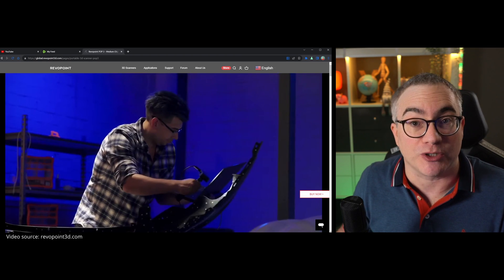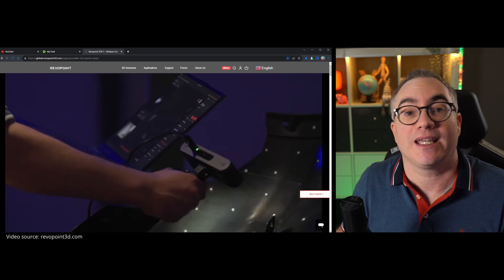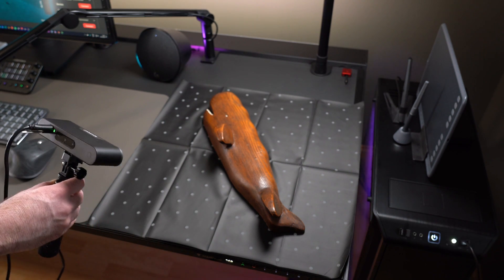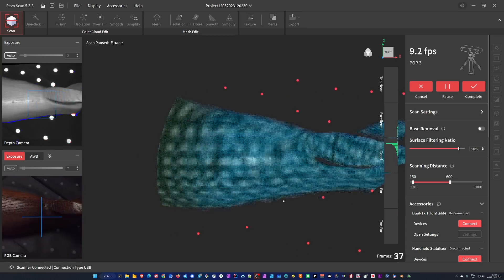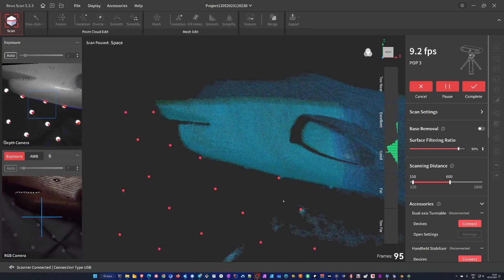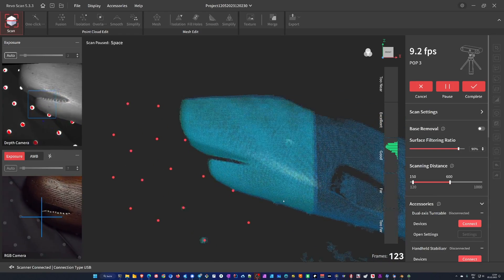For example, metal car body parts for reverse engineering and repair purposes. Another way of using marker tracking is to have the object sit on either the marker topper — for example on the turntable — or the so-called magic matte for slightly larger objects. As long as the software can see enough markers on each frame, it can determine the location of the scanner and merge the scanned data into the 3D point cloud. For my use cases, I gotta say I'm not a fan of the stick-on markers.